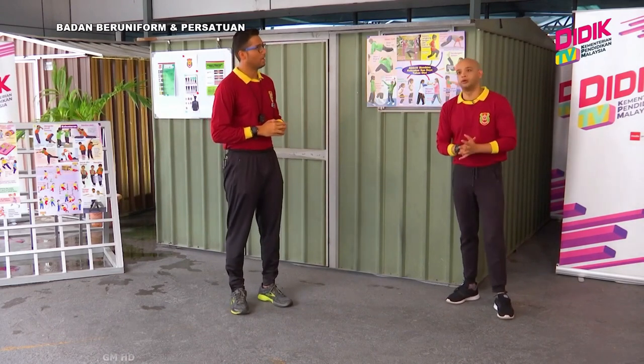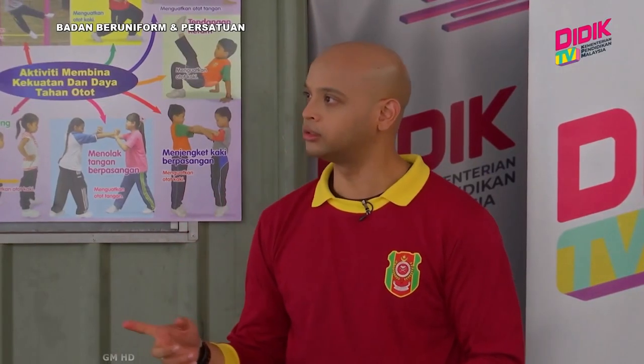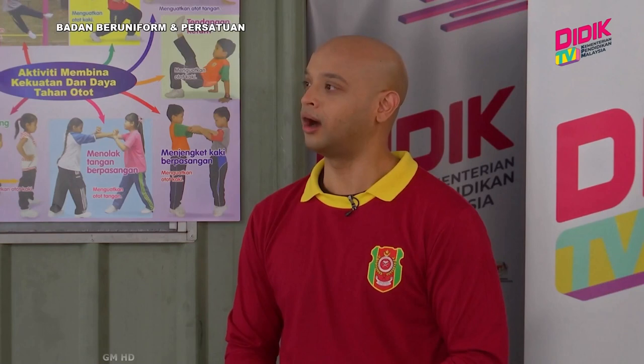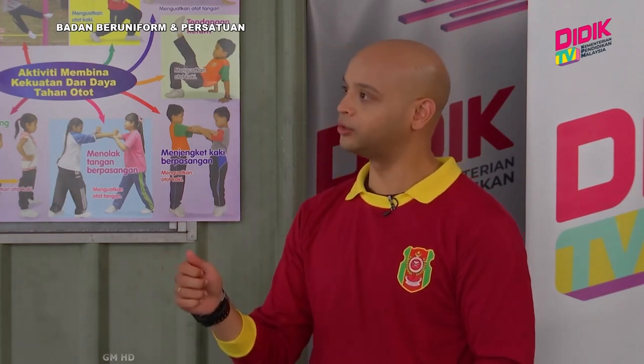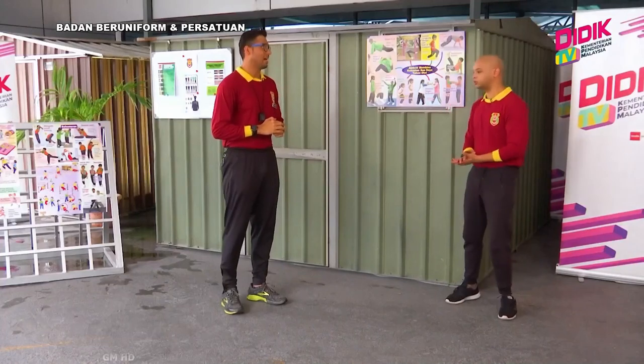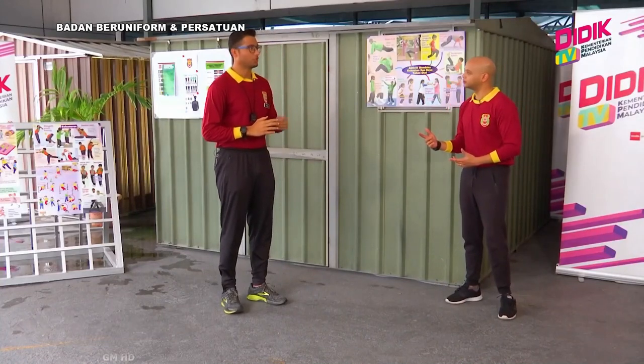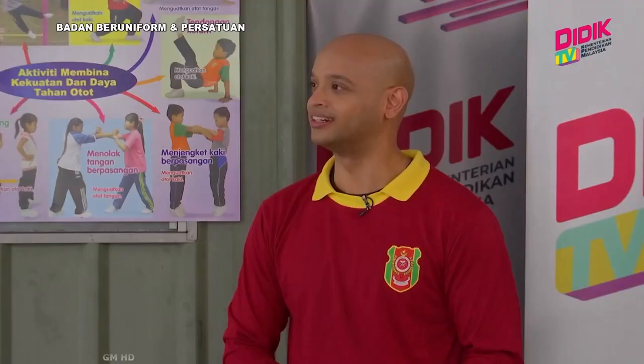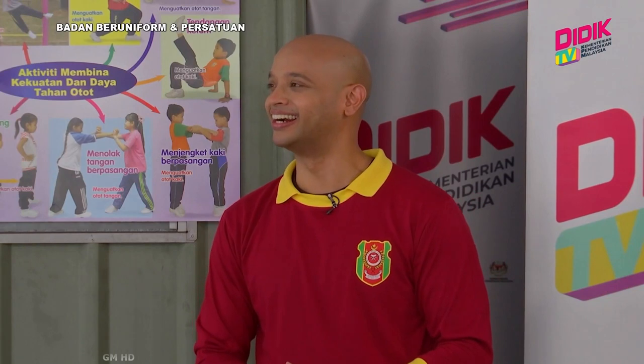Aktiviti permainan tradisional — kalau macam sepak takraw? Boleh. Permainan tradisional atau permainan rakyat, contohnya sepak raga. Timbang bulu ayam pun boleh. Itu antara contoh-contoh permainan rakyat yang biasanya kita main semasa aktiviti perkemahan perdana. Apa kata kita cuba buat demonstrasi untuk aktiviti senaman? Boleh, Cikgu, tapi kita berdua sahaja kan? Rasanya saya perlukan sedikit bantuan. Kalau macam tu, Cikgu bawa anak murid Cikgu. Boleh? Boleh je.